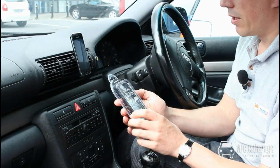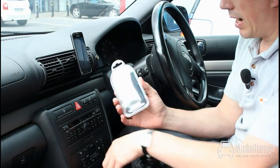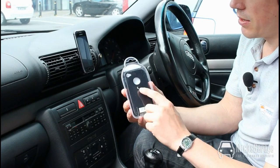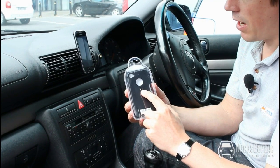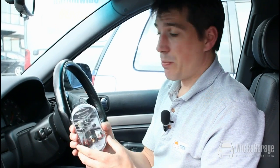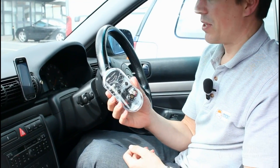We also have cases for the iPhone 3 and the iPhone 4, which have the clip already integrated into the case. The other thing to mention is that all the Tetrax range come very nicely presented and packaged, and they'd make an ideal gift for someone as well.